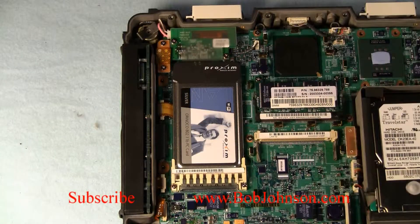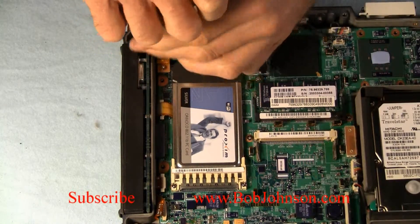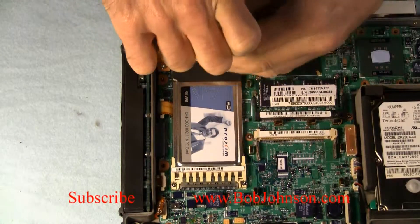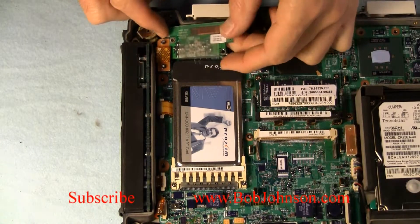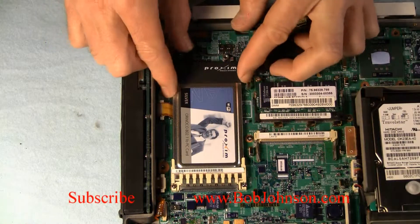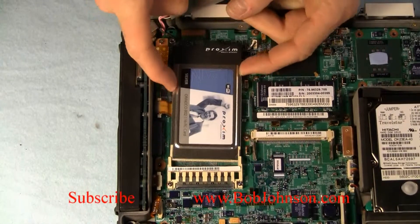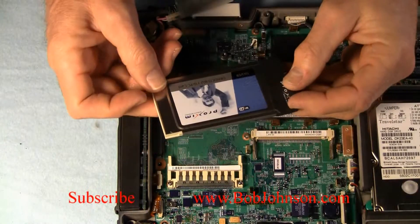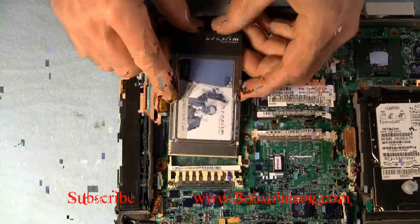Once we've done that, I'll zoom in and you can see the wireless card — it's actually just a PCMCIA card. I'm removing the board right on the end of it because we have to slide it back to pull it out of the slot, and that board's in the way. So I'm just going to remove that and then slightly lift the card up to pull it out of its slot. This is a Type 2 wireless card — it's only an AB card.